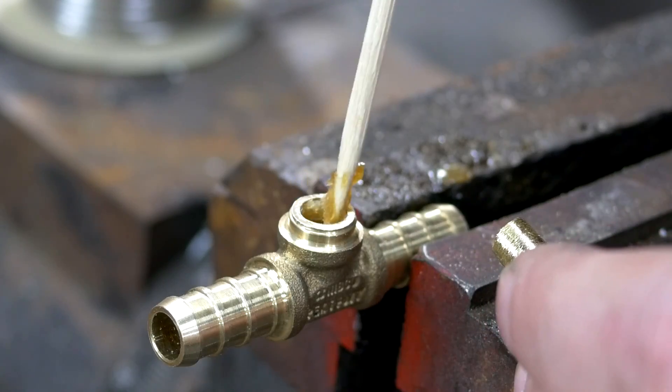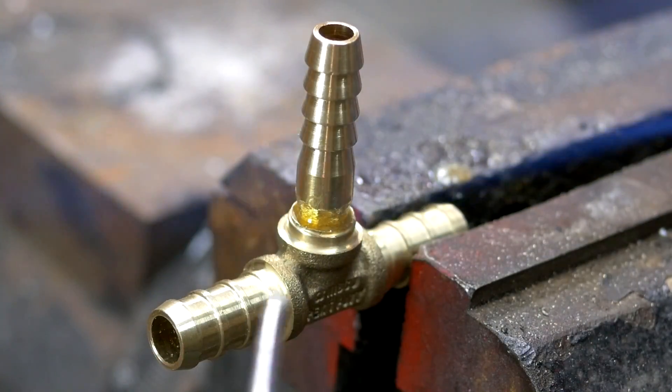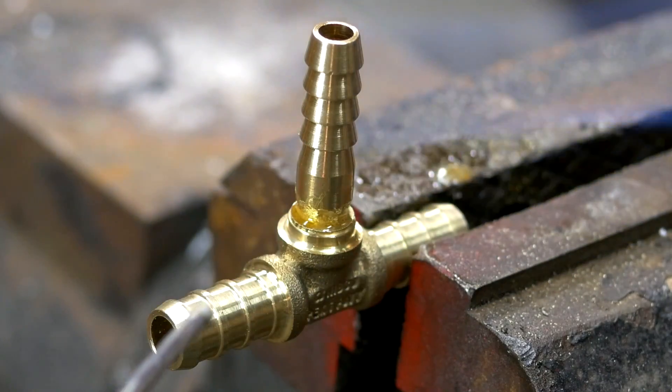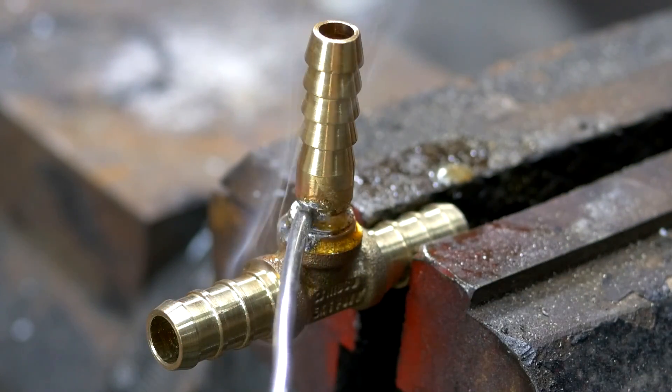At this point, it's just a matter of applying some flux and using a torch to solder the two pieces together. You want to avoid getting the solder directly in the flame or it will melt prematurely. The fitting should be just hot enough that the solder melts as soon as it comes into contact, and you'll see it flow to fill in the gaps.